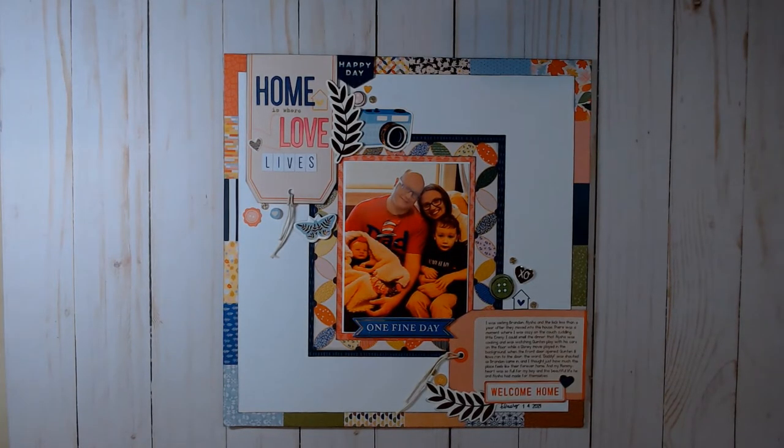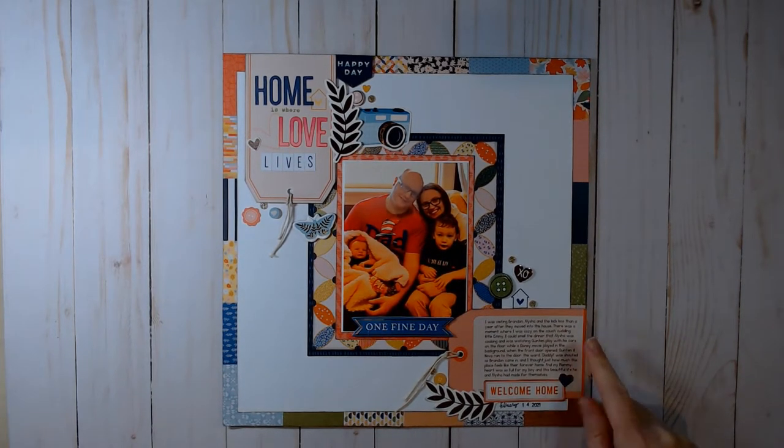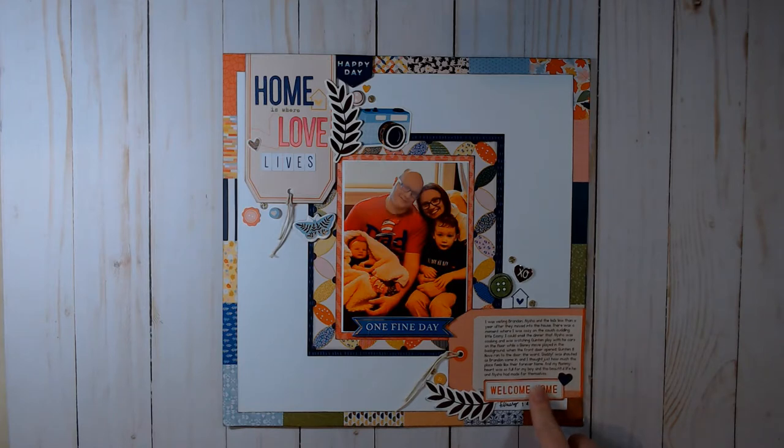Here is my one-page layout all finished up. I did the journaling onto my tag. Megan actually did a tutorial on how to print onto tags using Microsoft Word — I've been doing this for years so I didn't watch the tutorial, but if anybody wants one, just leave a note in the comments and I can do that.